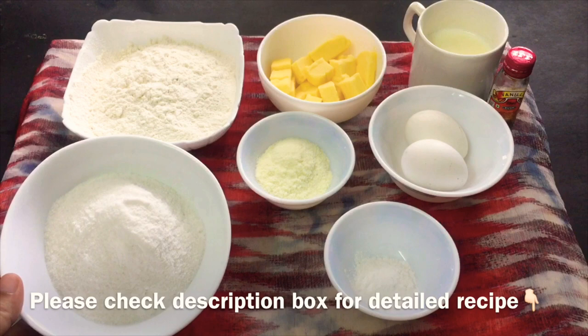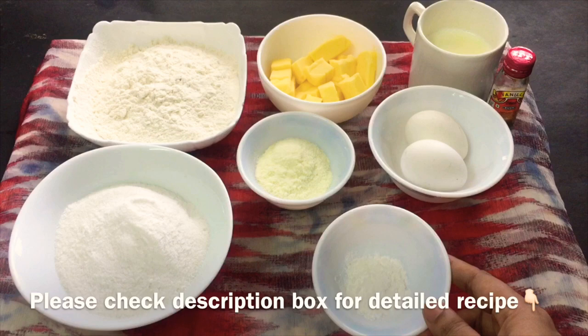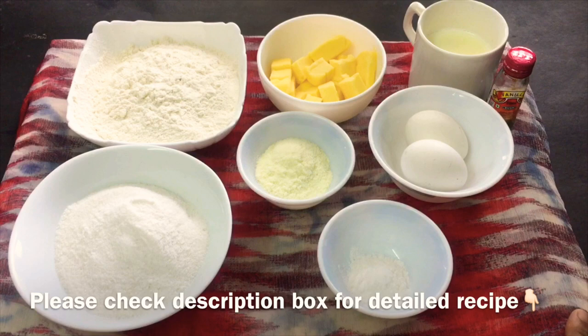I am going to check out the details of the ingredients: panchasari, butter, baking powder, baking soda, and a secret ingredient — milk powder, as well as vanilla essence.